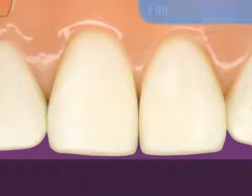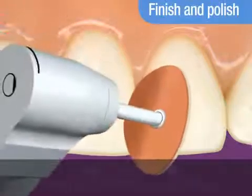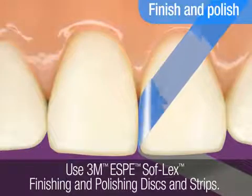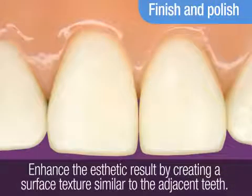Lastly, finish and polish the restoration using 3M ESPE Soflex finishing and polishing discs and strips. You can enhance the aesthetic result by creating a surface texture similar to the adjacent teeth.